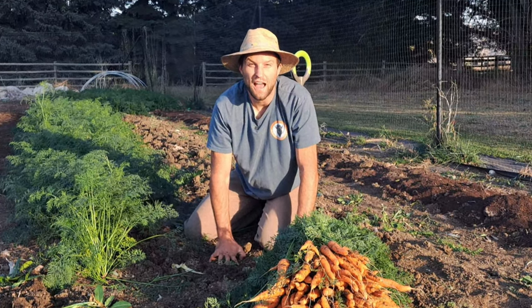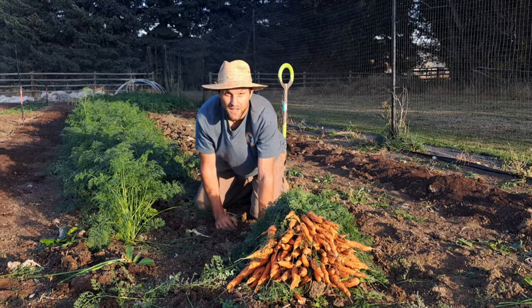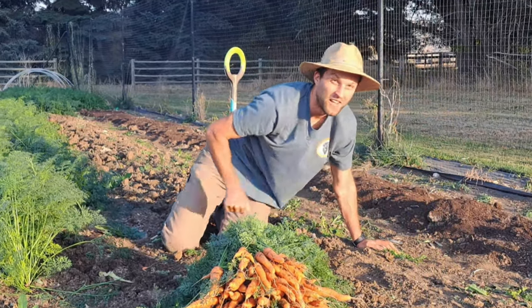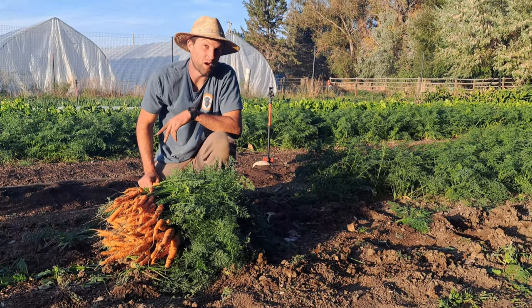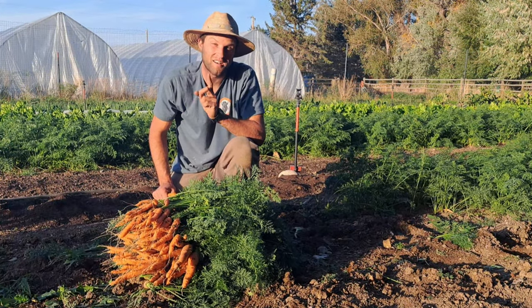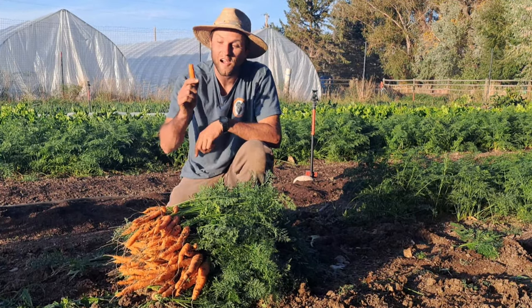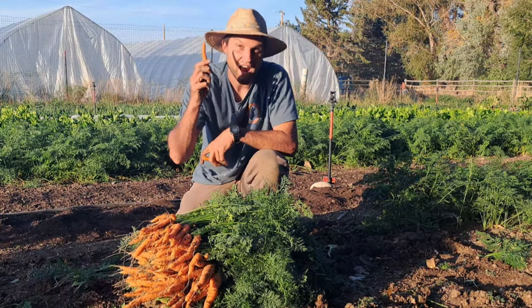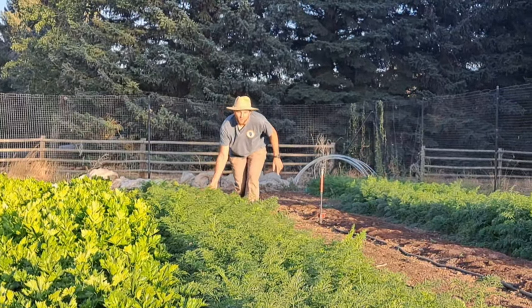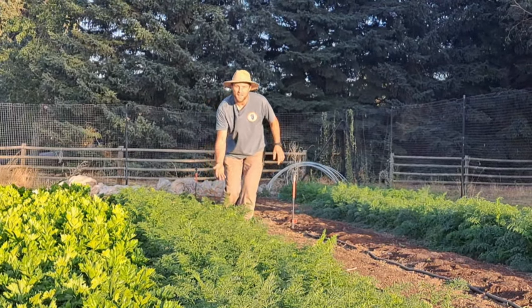9,286.5 pounds of carrots — that's how many we've grown over the past four years in clay soil. Sounds impossible, right? It's not. In today's video I'm going to show you our step-by-step process for how we get straight carrots like these every time in our concrete clay soil. I'm Zach Buckle, I own Farm Table West, which is this half-acre vegetable farm you see here.